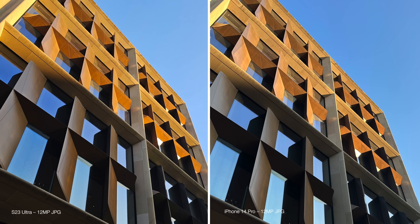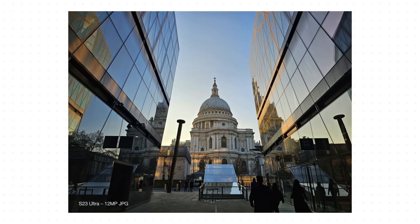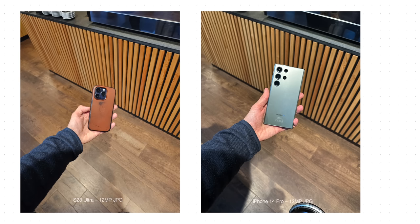Samsung seemingly likes to saturate the image ever so slightly more and is definitely a little on the sharper side. We have a couple of images here of St. Paul's in London, and you can really see the saturation — the S23 Ultra is quite a bit more saturated than the iPhone shot, a lot more yellow, a lot more pop from the sunset. One more totally separate lighting situation with some artificial light inside, and really same story — a bit more saturation on the S23 Ultra, and seemingly a little bit brighter as well. Both are really strong options, with the S23 Ultra kind of just over-sharpening these standard 12 megapixel JPEGs.